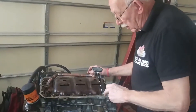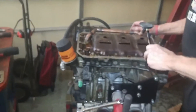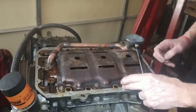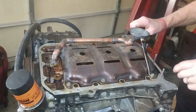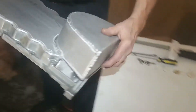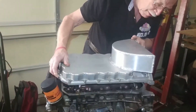The next step is to put Honda bond all around the mating surface. In the manual it tells you where to put the Honda bond — we'll be sending you all the information when you buy the pan. You have to work within four minutes because the Honda bond starts to set up within four minutes, as anyone working on Honda engines will know.